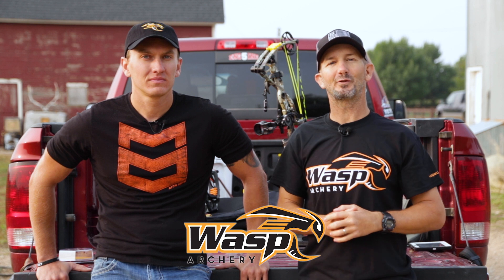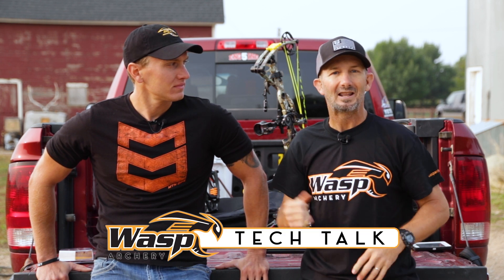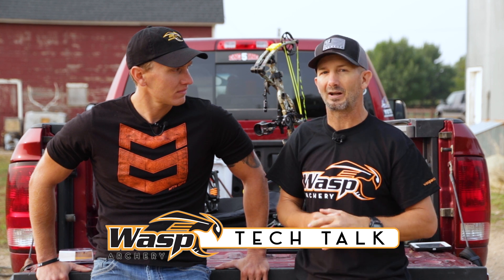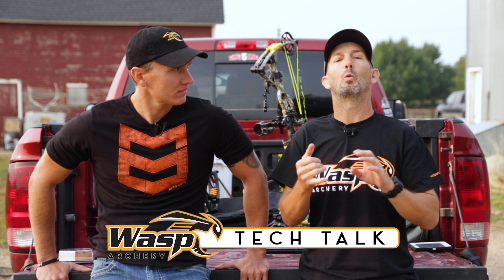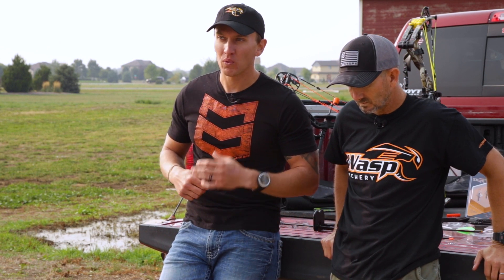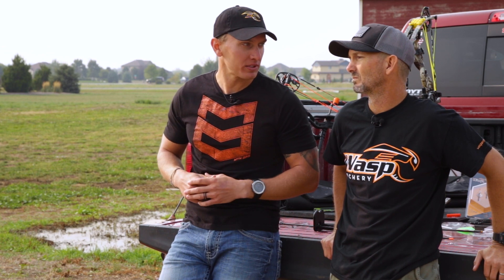Hi, I'm Trevin Stoltzfus. Welcome to the Wasp Tech Talk. This is Lane Walter, and today season is fast approaching. We're gonna break down walk-back tuning. We're gonna look at what it takes and why we need to do it. We're gonna start off assuming that your bow is already paper tuned the same way that our bows are already paper tuned. Once that's done, Trev, how do you start walk-back tuning?